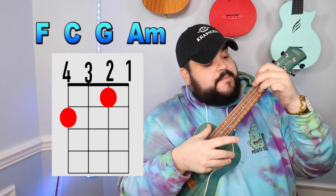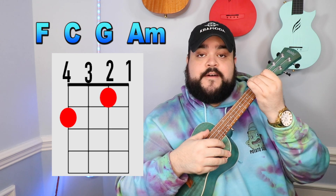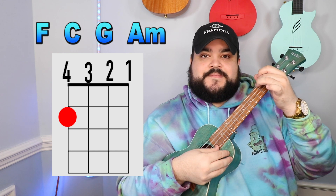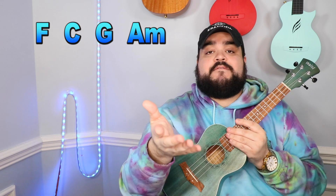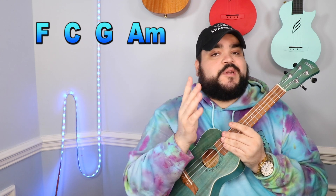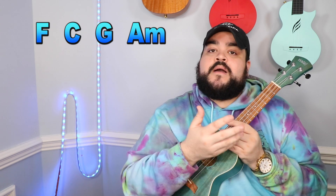We just learned the chords, now let's learn the structure of the song with the chord progression. Lucky for us, the chord progression stays the same throughout the entire song. It's going to be F, C, G, and then A minor — and you just do that on a loop. So F, C, G, A minor is the entire song. Once you memorize that progression, you have the whole song down. Let's go ahead and learn how to play it with strumming coming up next.